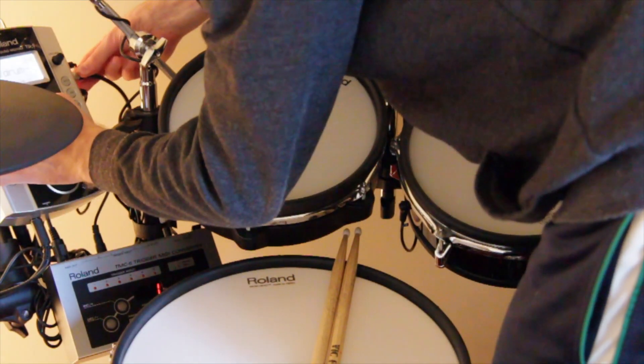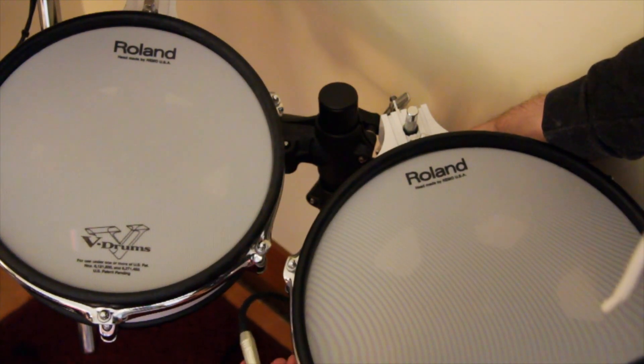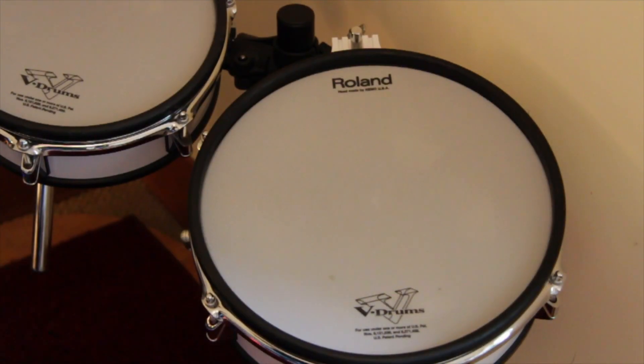Take the cable and attach it to your e-drum kit. Make sure it doesn't get stretched or bent. It looks way better than before and the cable chaos can be avoided this way.